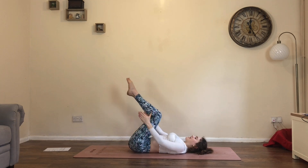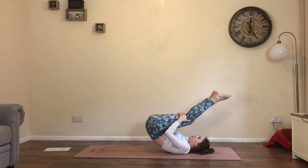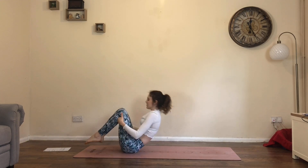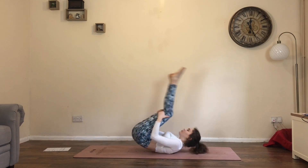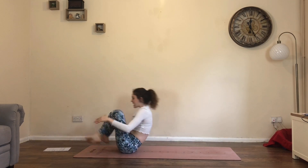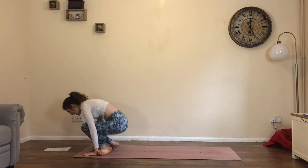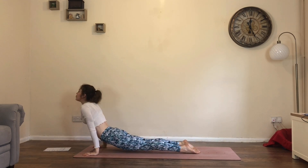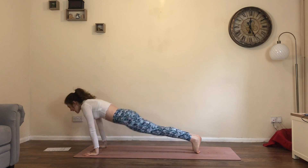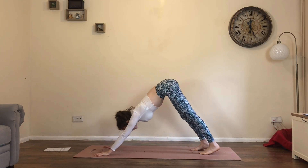From here, hands behind the thighs. Begin to rock forwards and up, forwards and back. Roll forwards and up. After about four rocks, come up, cross the ankles, hands down, step or jump back into plank. Lower through chaturanga. Inhale, cobra or up dog. Exhale, back into downward facing dog. Breath in and let it go.